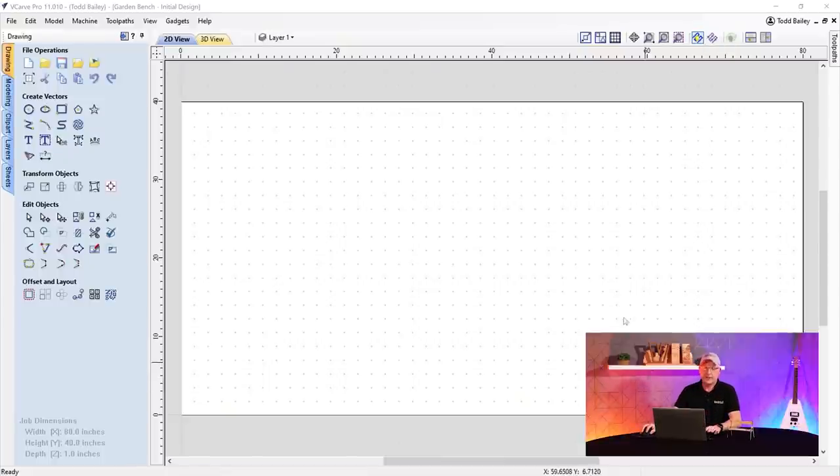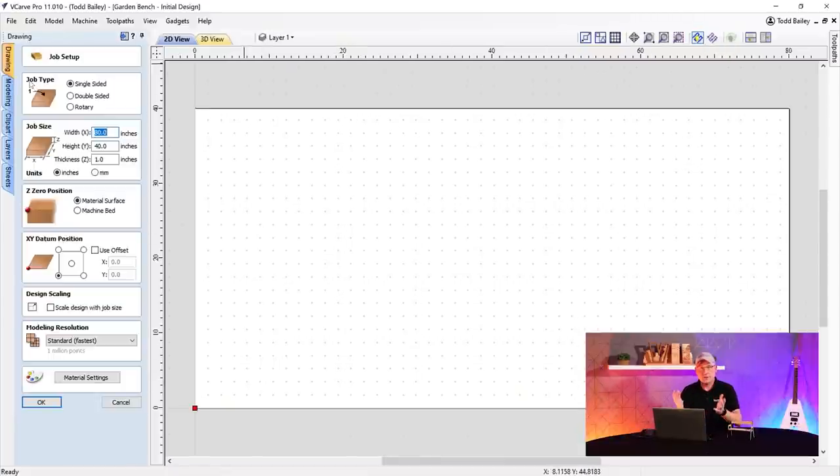I already have a job set up so let's have a look at the job settings. It's going to be a single-sided job. I want to create my working drawing at actual size, so we're starting with a width of about 80 inches, a height of about 40 inches, and because I don't know my final material thickness yet, one inch is a good place to start. Zero off the material surface, datum to the bottom left-hand corner. Modeling resolution set to standard — fastest — since there's no 3D content; this will create all 2D cuts. We'll deal with 3D content later. Click okay.